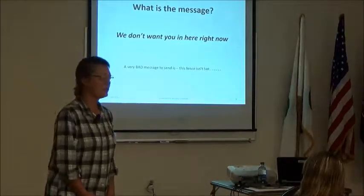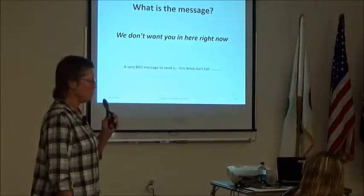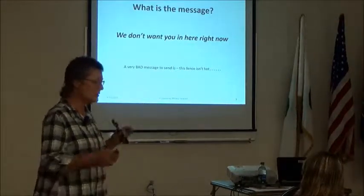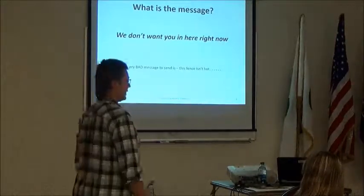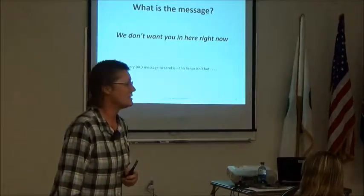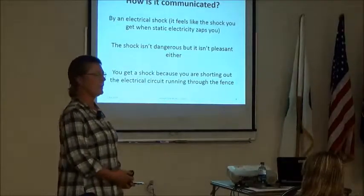If the animals have no feed, no water, are scared, or have never seen electric fence before, you're going to have to talk to them for a while before they get the picture. It's not a panacea. If you want to keep an animal out the first time, every time, you need a hard permanent fence — not this. And the one thing to remember above all: a very bad message to send is that the fence isn't hot, because once they learn that, you're fighting an uphill battle.